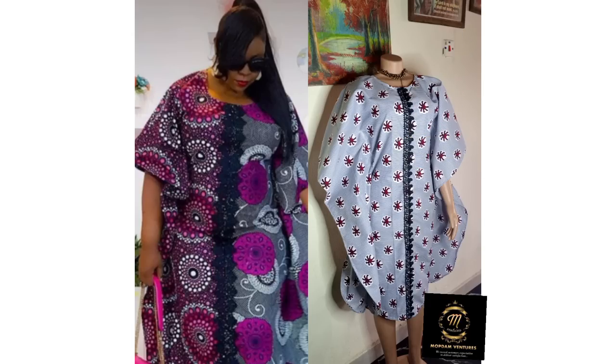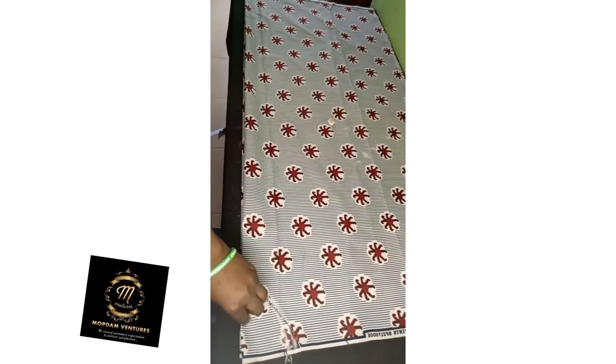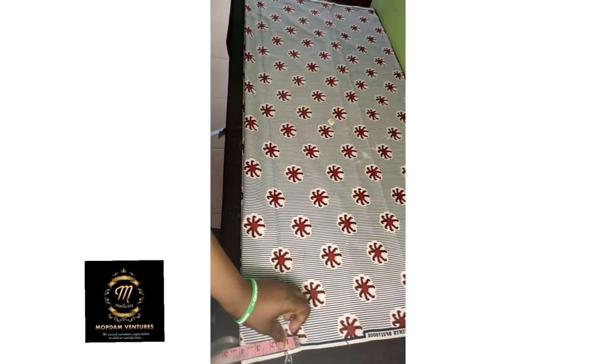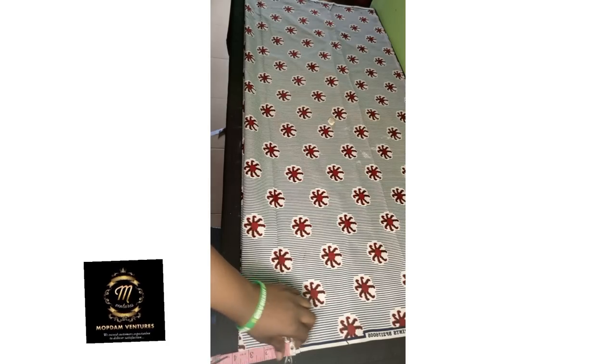I used two and a half yards of Ankara fabric for this dress. It's a short booboo gown. I folded the material into four layers. How you fold your fabric depends on the pattern — please be careful so that a beautiful pattern on the fabric will not be turned upside down.